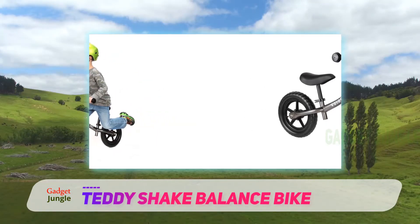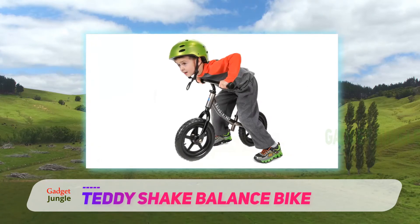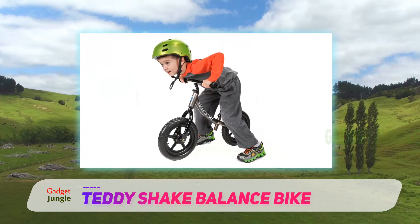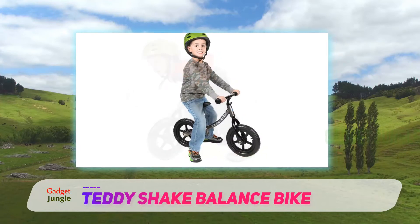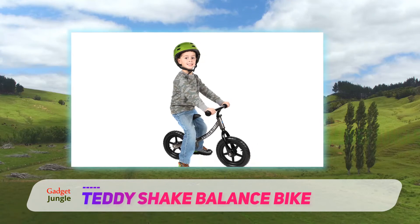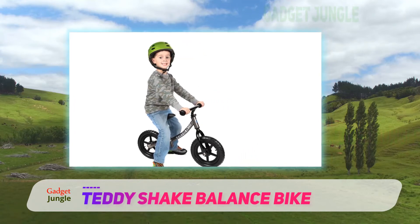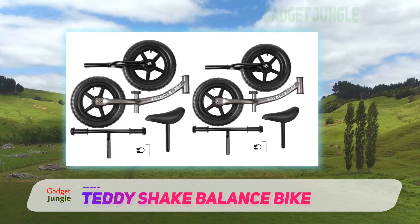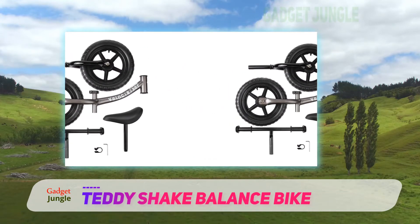It should take you no longer than five minutes at the very most to put this balance bike together. Saving time is always a big deal for parents, which is why this model is a prime option to consider. Something else that you as a parent might really like about the Teddy Shake balance bike is that it comes with a full three-year manufacturer's warranty. Kids are rough and yes they break stuff all of the time, but at least you get an awesome three-year warranty.